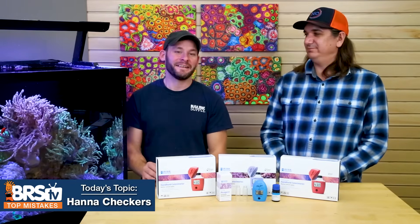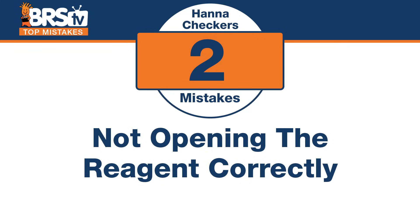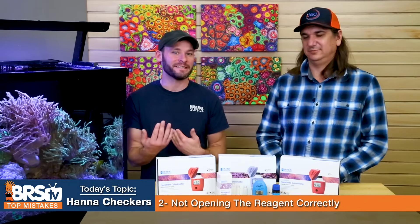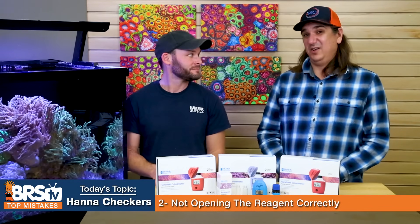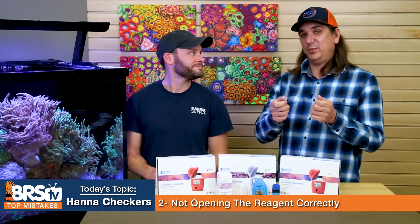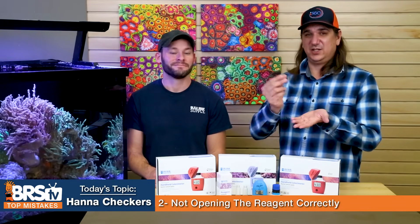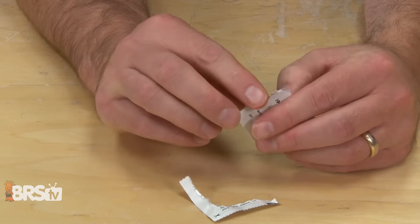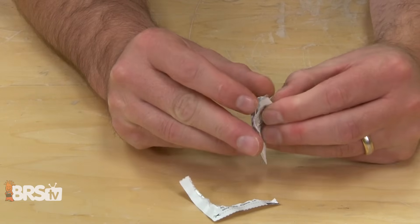Number two: everybody hates those pouches. The mistake is not opening the reagent pouches correctly. There are dotted lines on there showing you where to cut, and Hannah's made it really easy — there are directions on the pouch. The way I do it is tap it down, tear it off, and then peel it open on both edges so it becomes like an open envelope and you can just pour it right in. Don't get super hung up about getting every last molecule of powder in there — just get most of it in and you'll be okay.